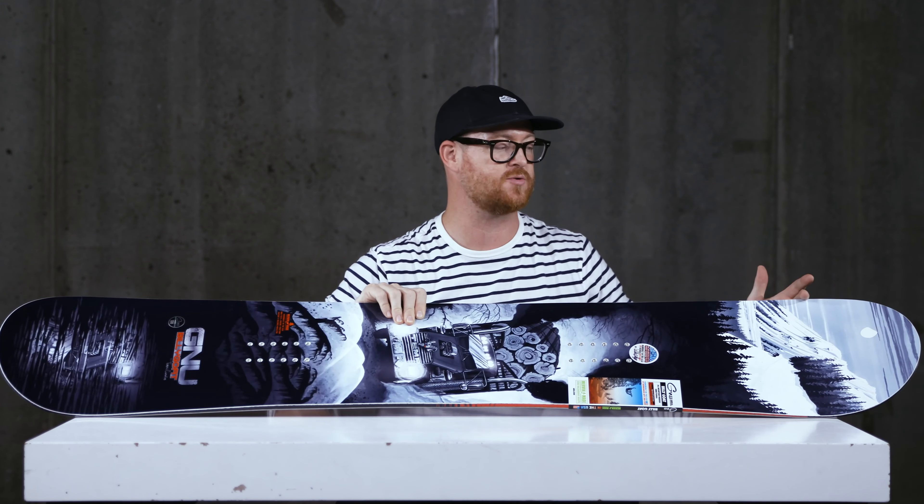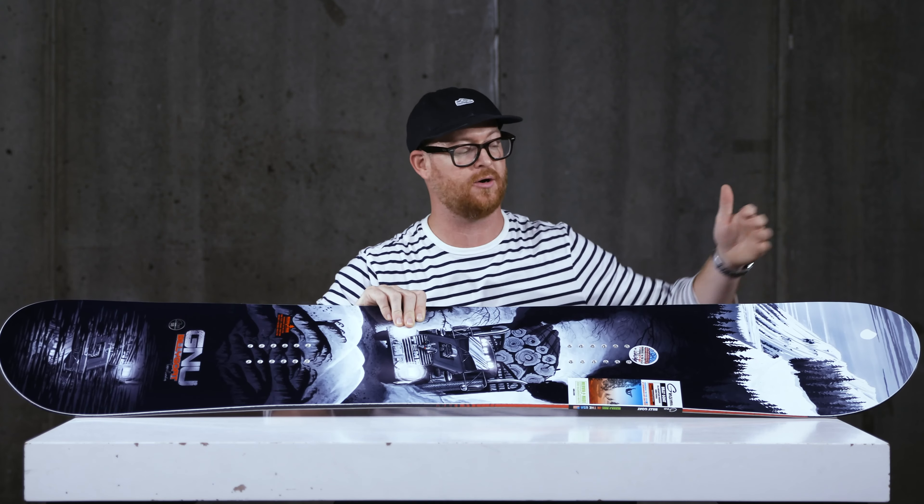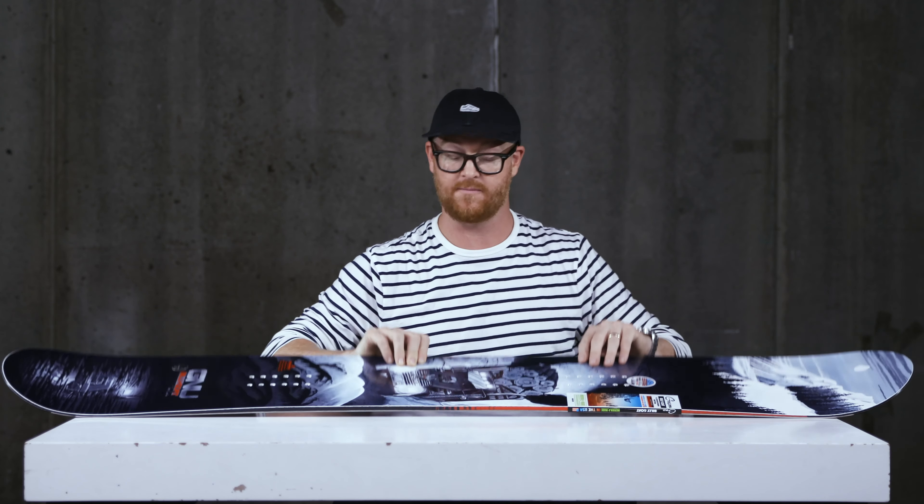This is a directional board — outside the nose's contact point, the nose is longer and taller. Inside the contacts, the stance is actually set back three-quarters of an inch, just slightly, so not too much. It has a little bit more of a centered style stance to it overall than most directional freeride boards have.